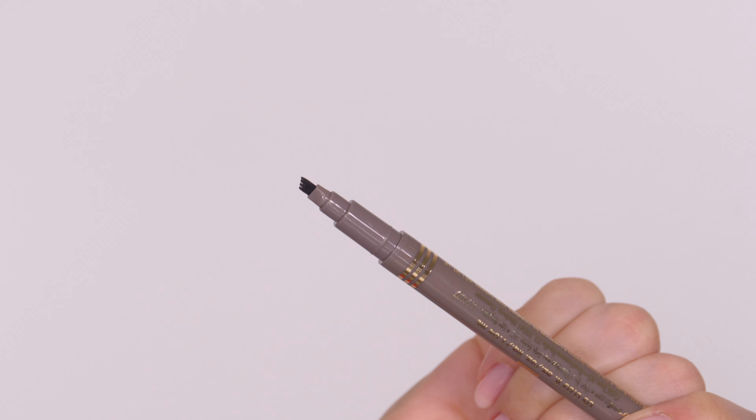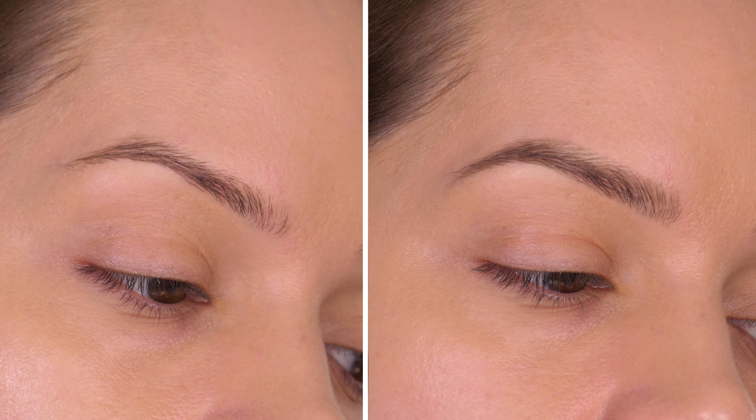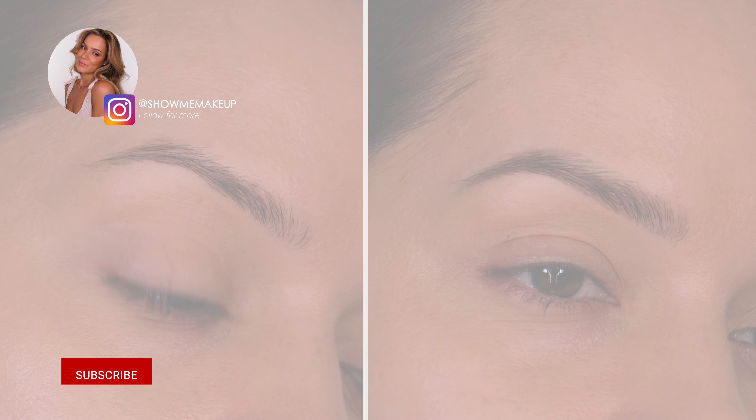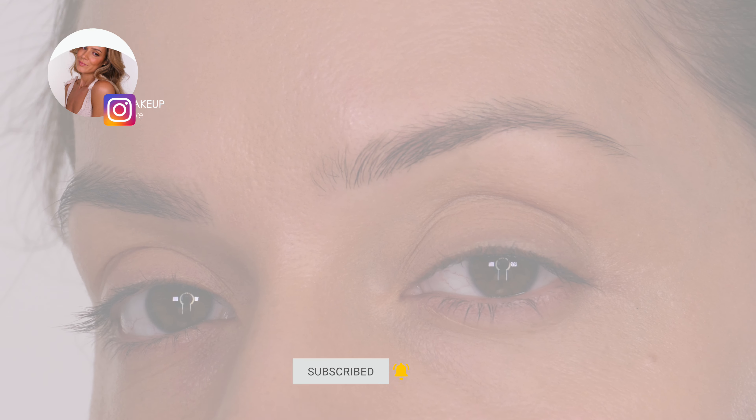I hope you found that useful — again, if you are a beginner at filling in your eyebrows or you are slightly more mature with silvering hair. Please give the tutorial a thumbs up if you enjoyed it, it really does help with the algorithm. Please subscribe if you are new to my channel, and I will see you on Sunday with another tutorial. Bye guys!